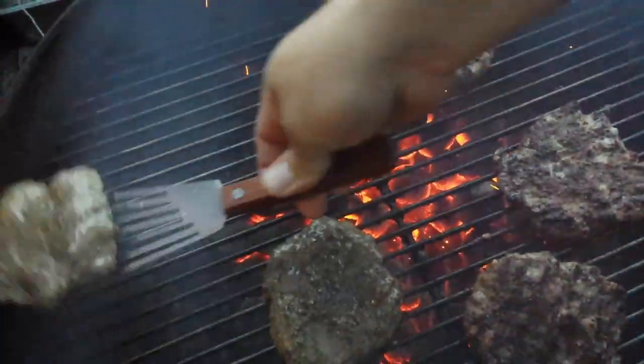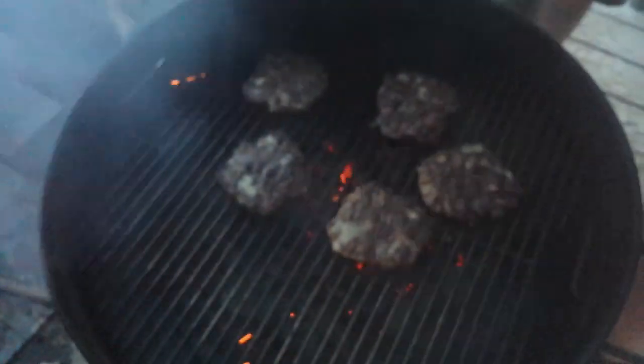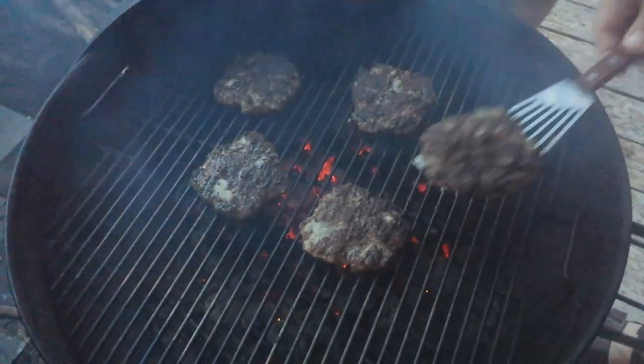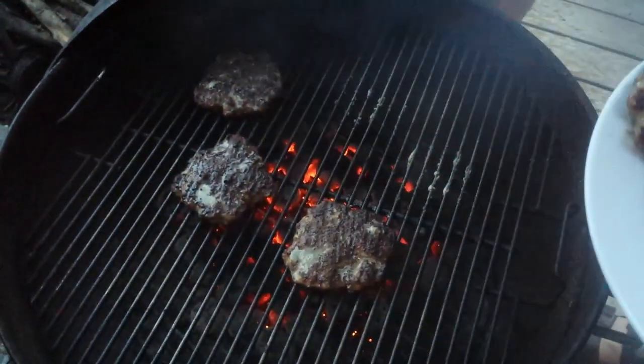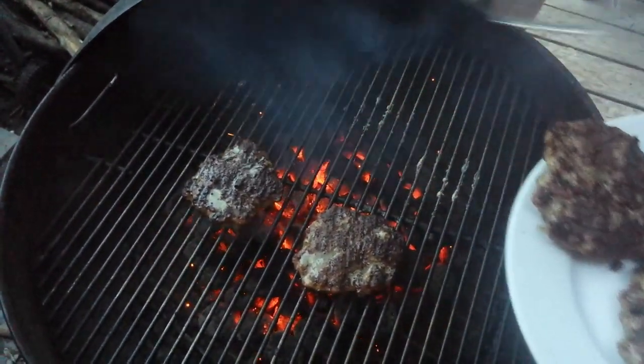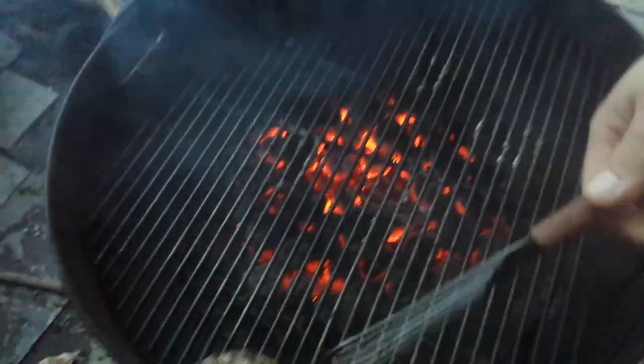You do want to make sure you're cooking your meat to at least medium — usually medium well — unless you know exactly where your beef is coming from, because undercooked burgers can definitely be a health risk. Now that our patties are done, we're going to do a little montage of all our other toppings.